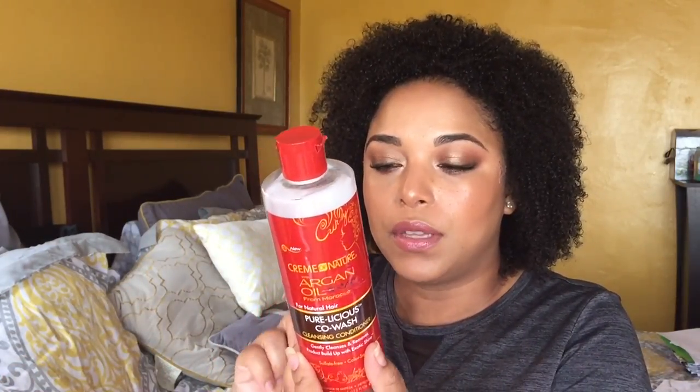This is the Cream of Nature Argan Oil Pure Luscious Co-Wash Cleansing Conditioner. Yes, this is a repurchase for me. It is very heavily scented — if you're sensitive to floral scents and don't want the scent to linger in your hair, you might want a different cleansing conditioner. But this one's from the drugstore at around eight dollars. I do also like the EverCurl by L'Oréal. This is something I would pick up when I start to run out.